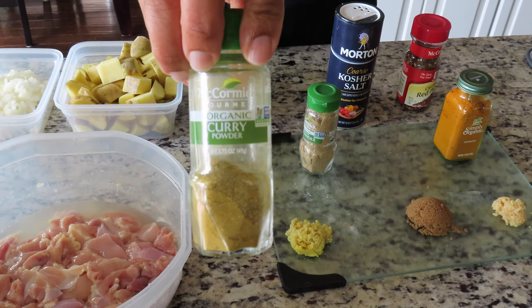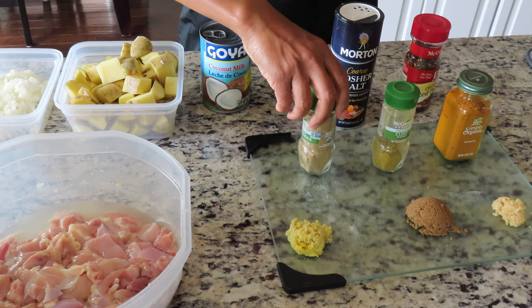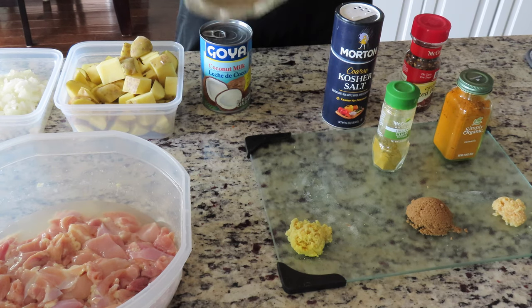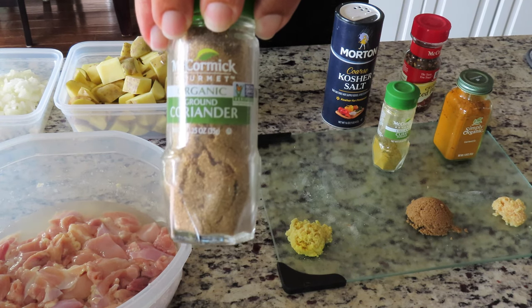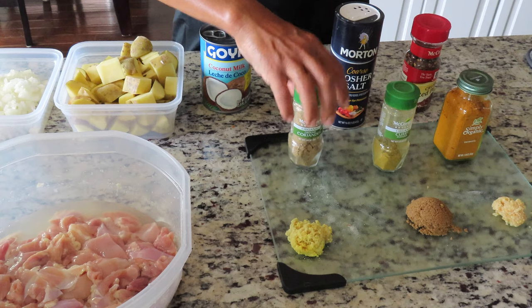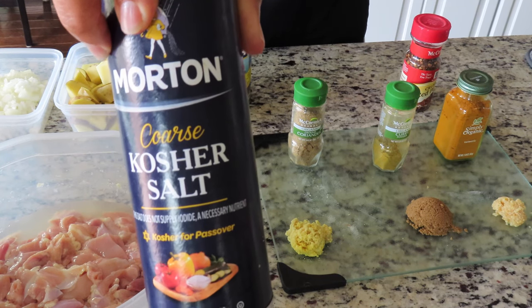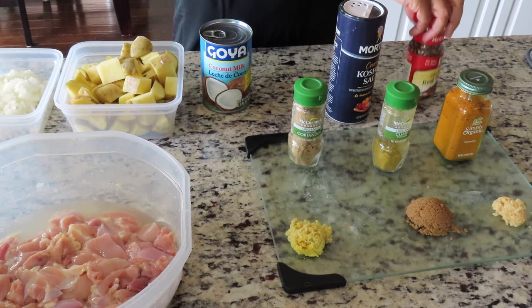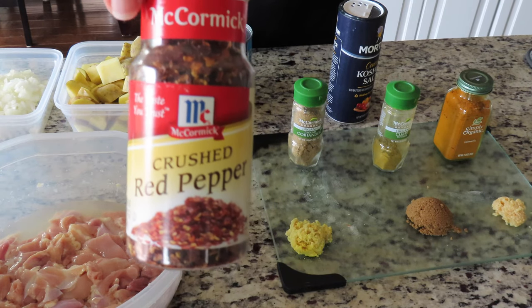You need one teaspoon of curry powder. You'll need a half a teaspoon of ground coriander seed. You'll need one teaspoon of kosher salt, and you will also need a half a teaspoon of crushed red pepper.